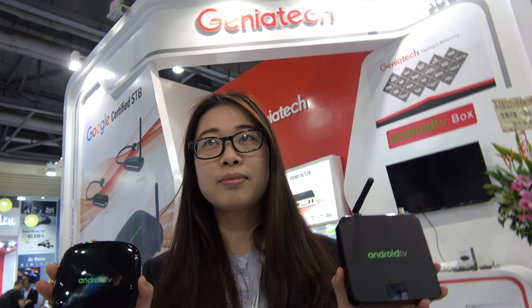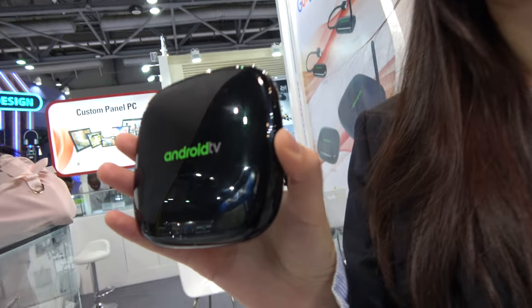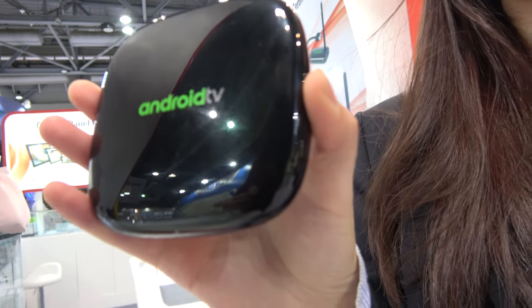We're here with Geniatek. This is Anna from Geniatek, the overseas sales. Right here you have Android TV — a real Android TV.